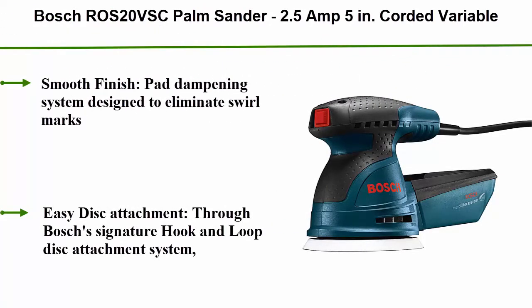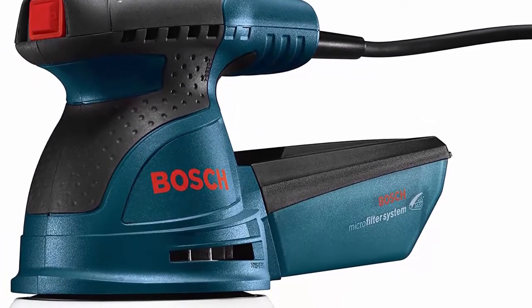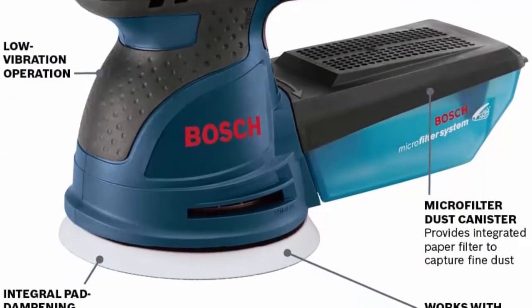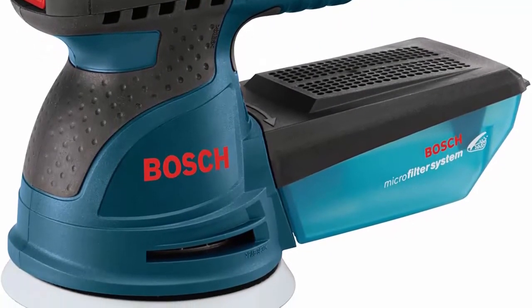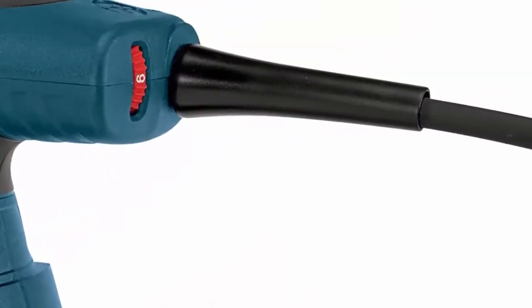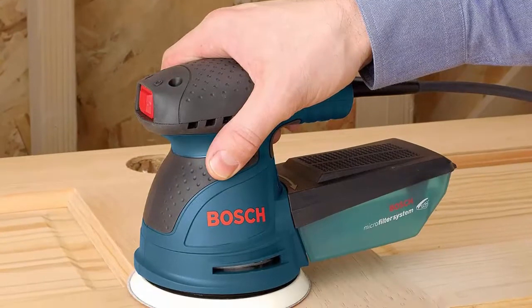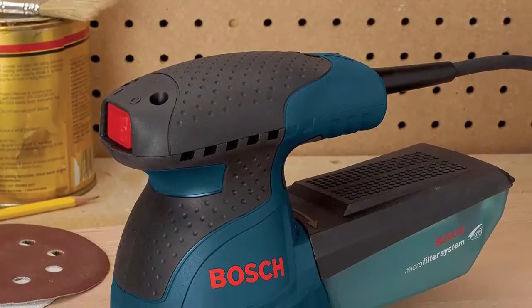Top 7: Bosch ROS20VSC Palm Sander, 2.5 amp, 5-inch corded variable speed random orbital sander/polisher kit with dust collector and soft carrying bag. Smooth finish pad dampening system eliminates swirl marks on flat and contoured surfaces. Easy disk attachment via Bosch's hook and loop system. Variable speed control with a powerful 2.5-amp motor. Dust collection features a micro filter system trapping particles as small as half a micron. Kit includes sanding pad, sanding disc, dampening ring, dust canister, vacuum adapter, and carrying case.